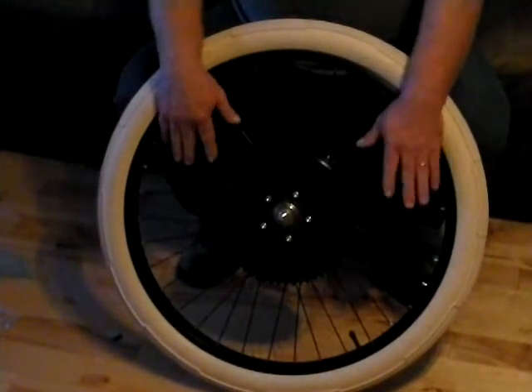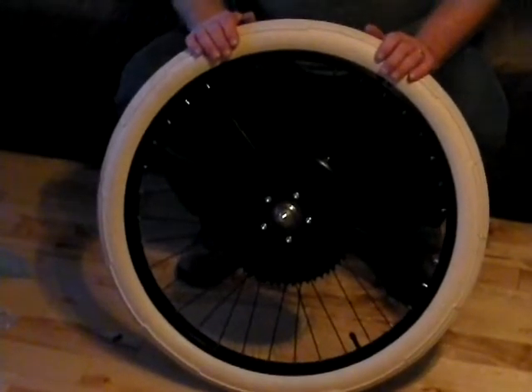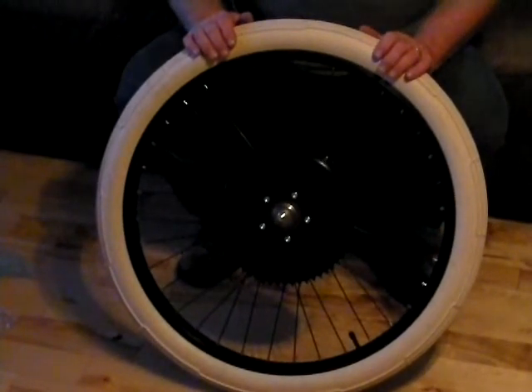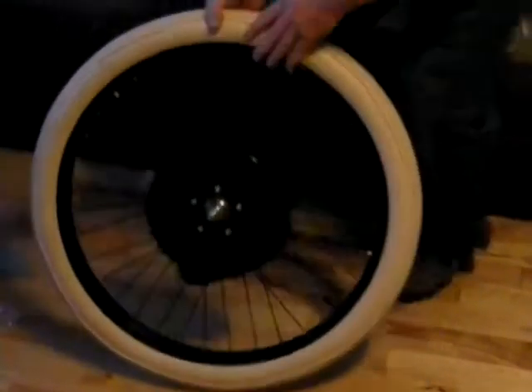The HD wheel may be the only option for you. Thanks for watching. It's blowbyu.ca — that's B-L-O-W-B-Y, the letter U, dot C-A. Thanks for watching.